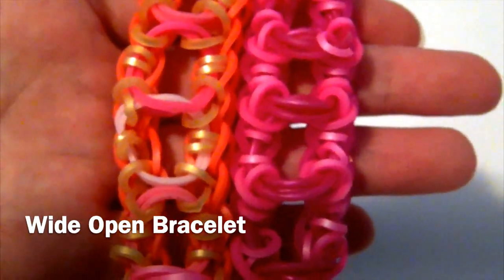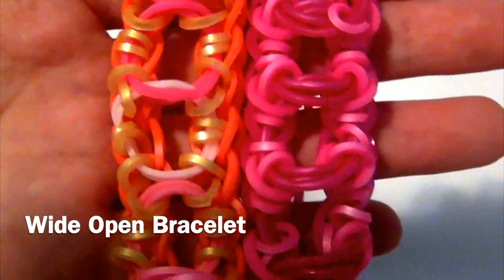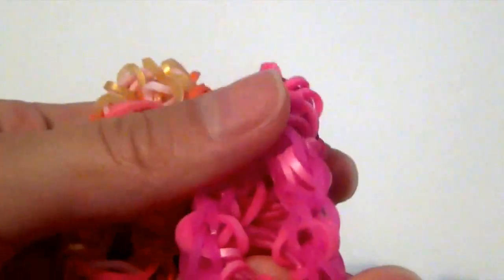Hey guys, so today I'll be showing you how to make this really cool wide-open bracelet. This bracelet is my own original design, and it's super easy. It only requires one loom.